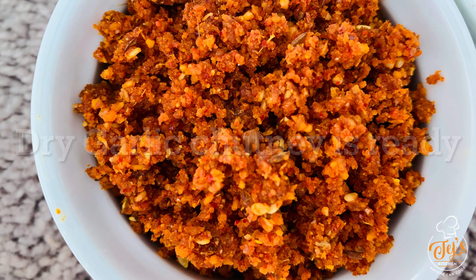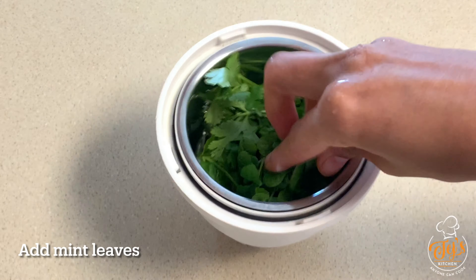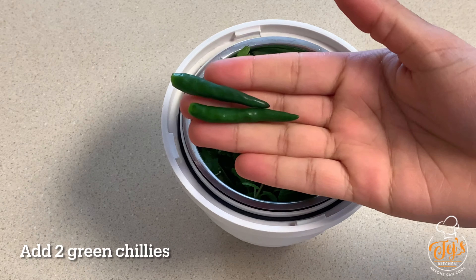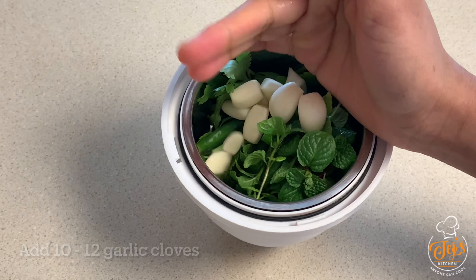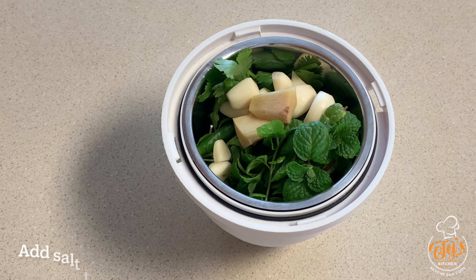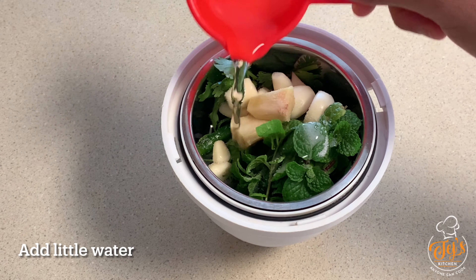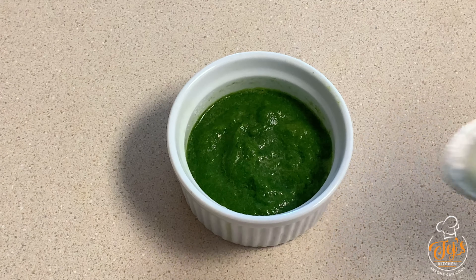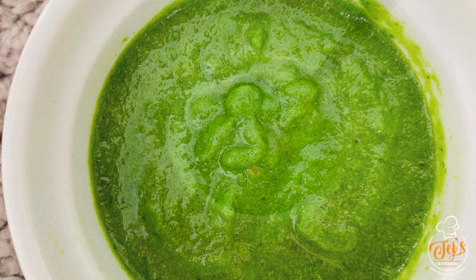Now let's prepare the green chutney. Take a mixer jar, add coriander leaves, mint leaves, 2 green chilies, 10 to 12 garlic cloves, 2 inches of ginger, salt to taste, and a little water. Make a fine paste. Add 1 tablespoon lime juice and give it a mix. Green chutney is now ready.